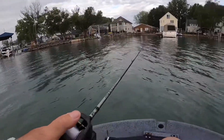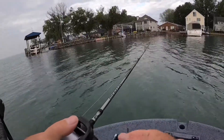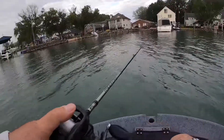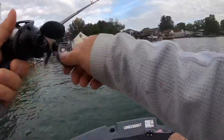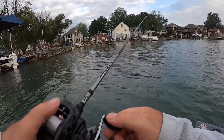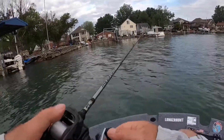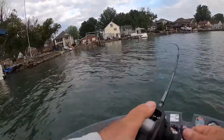It's odd — all these people living on the lake, and ninety percent of the time I never see anybody actually enjoying their property. I'd love to live on the lake. Every time I have to figure something out with the GoPro I lose fish because of this thing. And every time you hit that paddle I think you've got a fish.